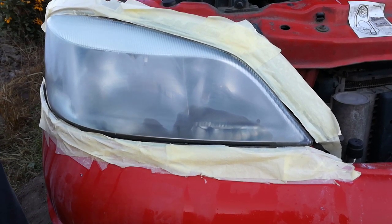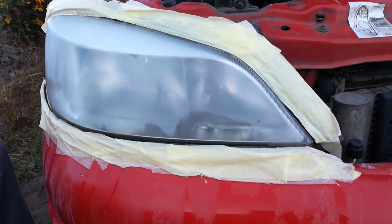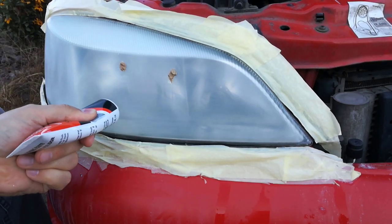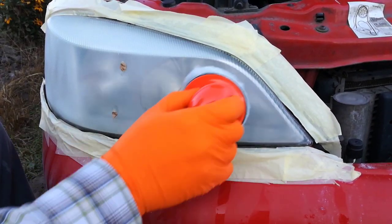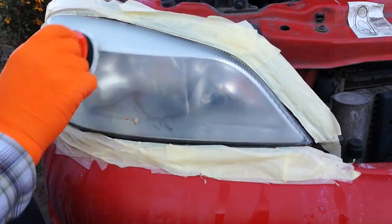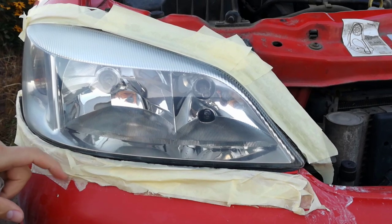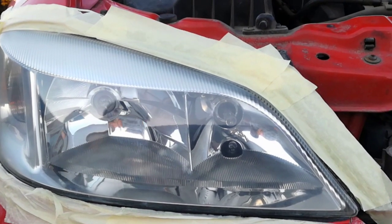I've never polished my car's headlights, so I don't know how much polishing paste to use. I will use 3 dots of paste and polish in a circular motion. Unfortunately, I think I put too much polishing paste — I think 1 or 2 dots is enough. After about 10 minutes of polishing, this is how the headlight looks, and now it remained crystal clear.